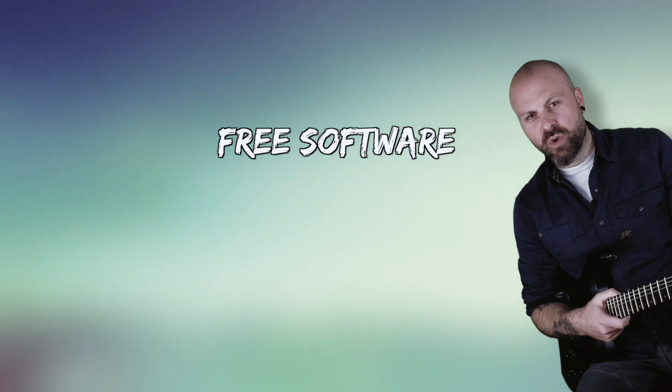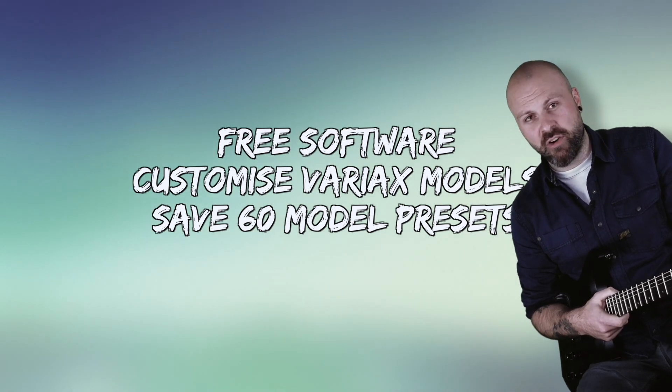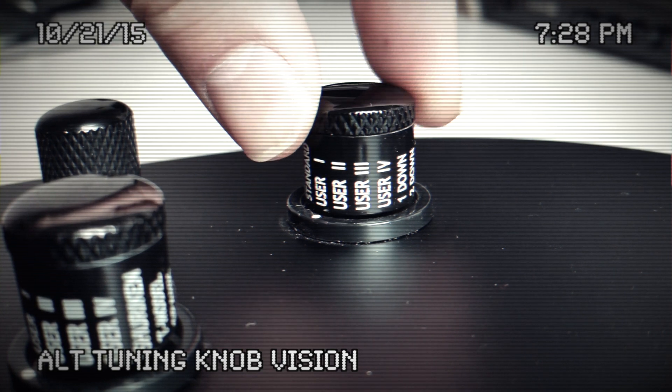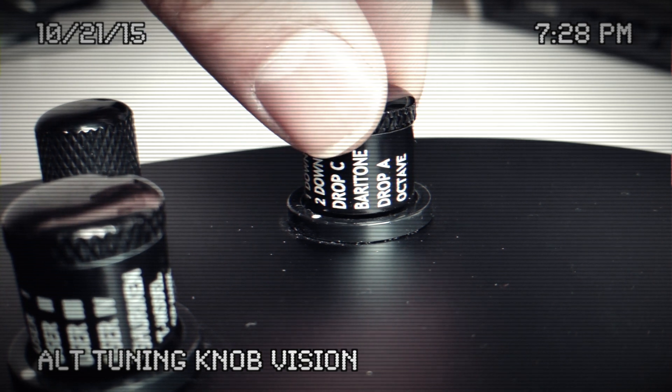So what is Workbench HD? It's free software Variax owners can use to fully customize and save up to 60 guitar model presets and tunings into the Variax brain. Workbench HD also allows you to customize the alt tuning knob onboard the Variax so you can recall your favorite custom tunings on the fly.